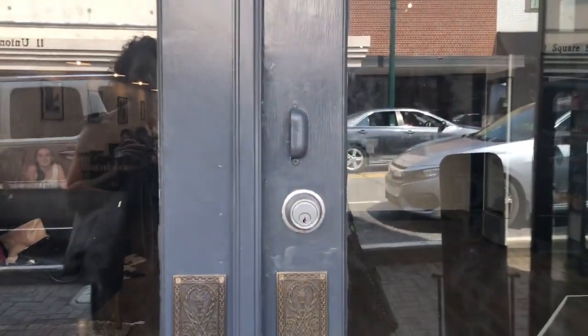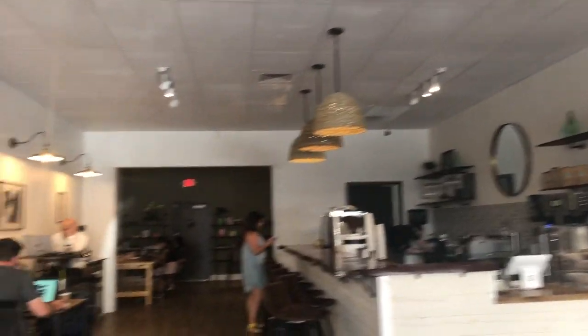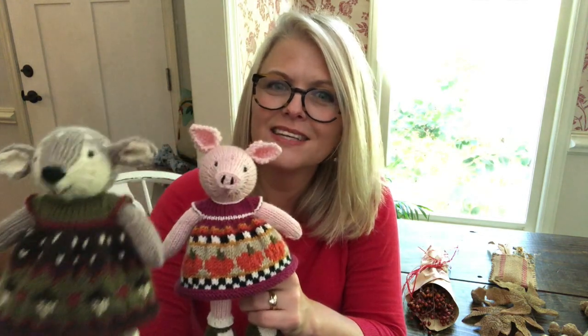My friend Tanya and I are here in downtown Concord checking out a little coffee shop because we are starting a yarn group! Thank you so much for stopping by the Le Petit Saint Crochet blog. This is Little Dotty and this is the little autumn piggy. If you're new here, please hit that subscribe button, hit the like button, and let me know in the comments where you're from. I'll see you all next week!